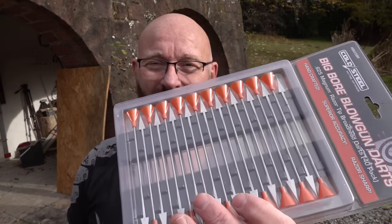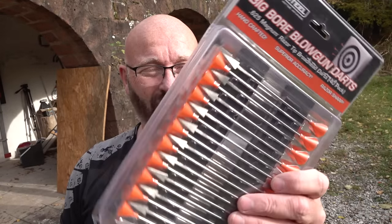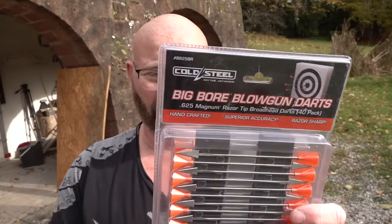It shoots much harder than I can shoot it from a blowgun. These are the bolts we're using — original Cold Steel bolts. They're not too expensive, really well made and super sharp.